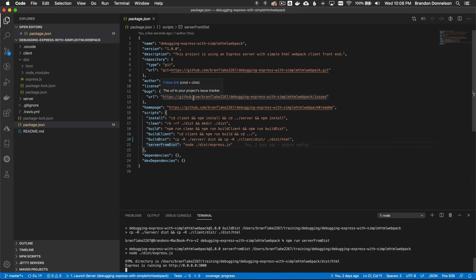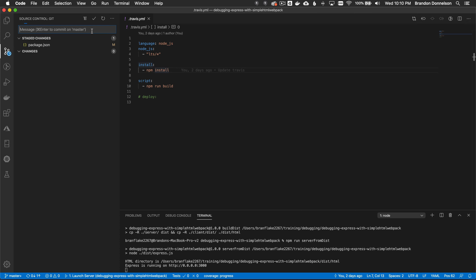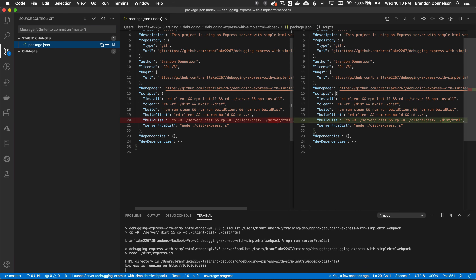I've wired up Travis CI to build and do the same thing I did locally. In the YAML instructions: I'm using Node.js LTS. In the install lifecycle, I run npm install and then npm run build. Last but not least, I want to deploy to my infrastructure — in later videos I'll cover deploying to AWS, GCP, or other hosting services. For now I'll show what happens when I commit to Travis.